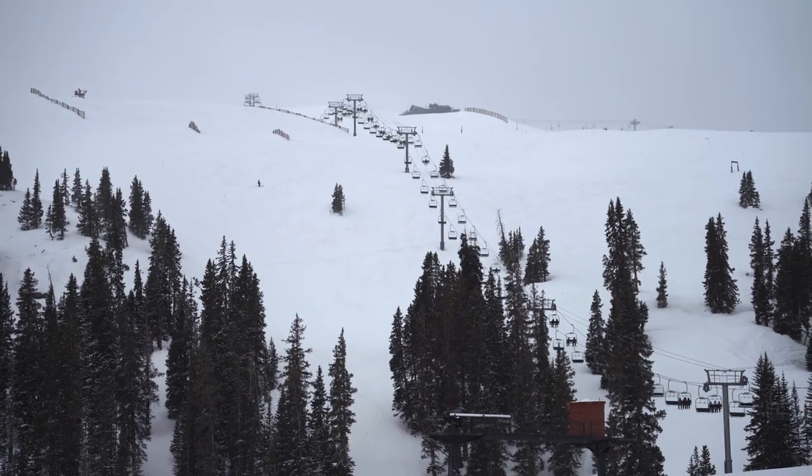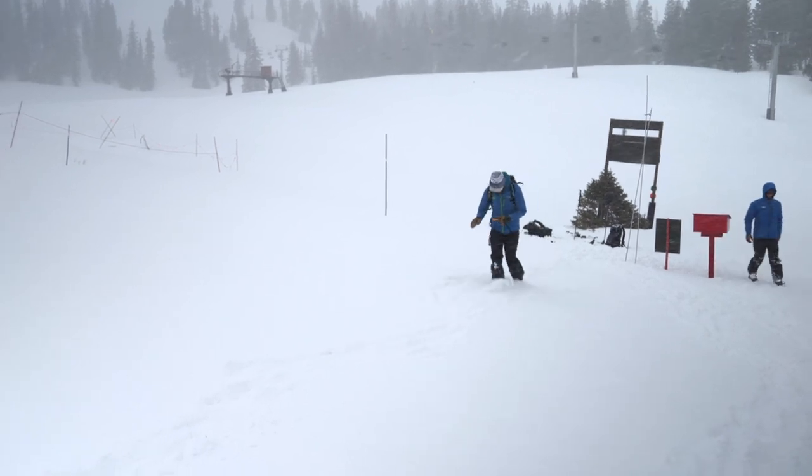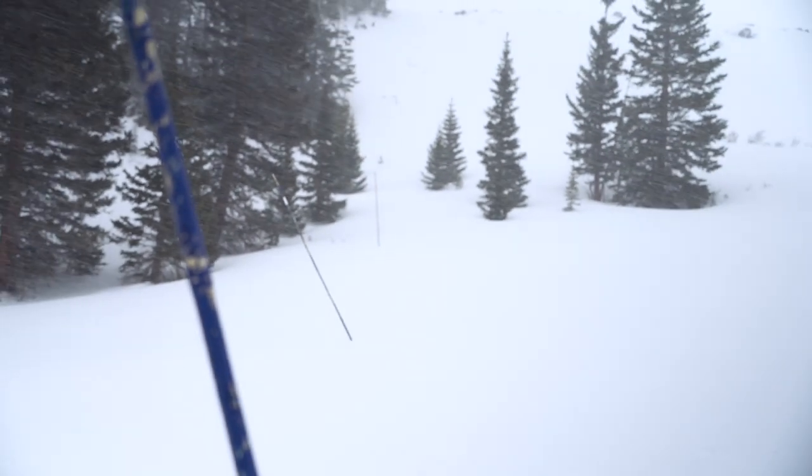What is a Beacon Training Park? These are installations usually located at ski areas, like this one at our local resort Arapahoe Basin. They consist of up to eight transmit boxes buried in about a 50 by 50 meter area.